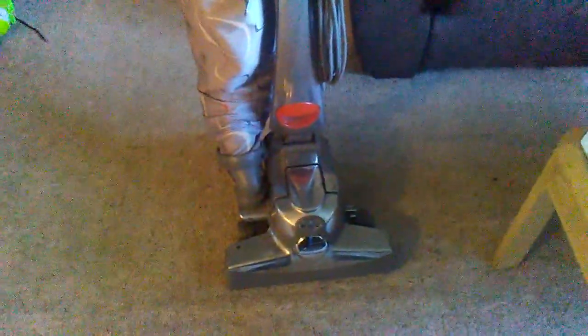Hi everybody. I just picked this thing up today. This is my second time actually running one of these. This here actually has the LED light on board, which means I don't have to worry about replacing that because it's got LED light. The only way I get to it is to pop the lens off. I won't have to worry about replacing that because those things last forever.